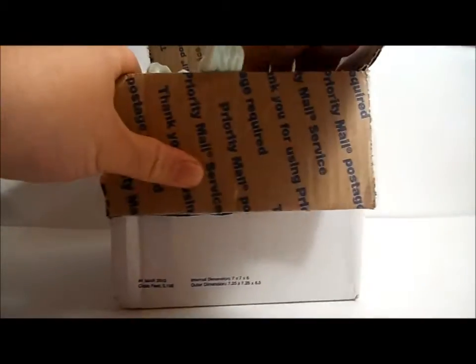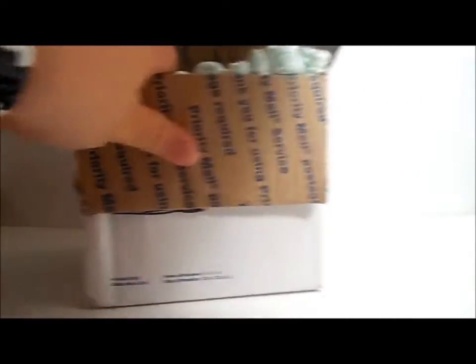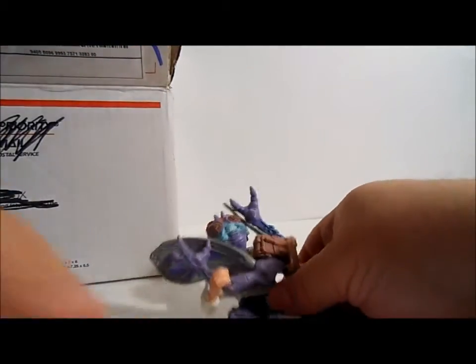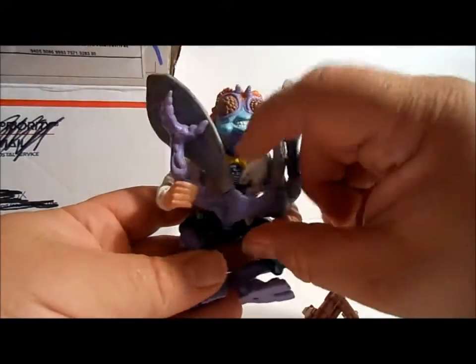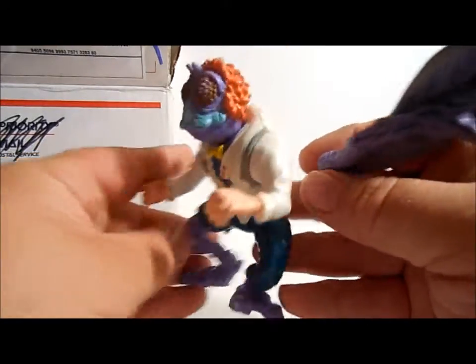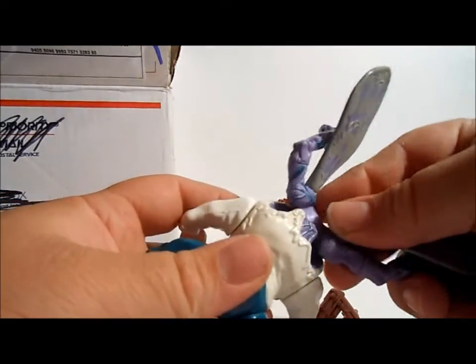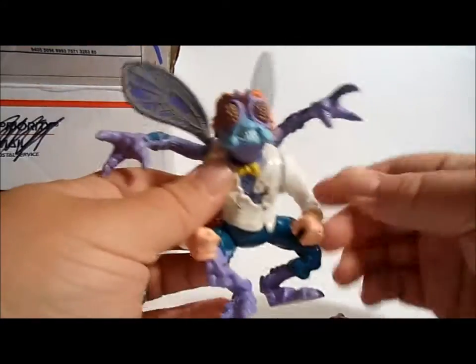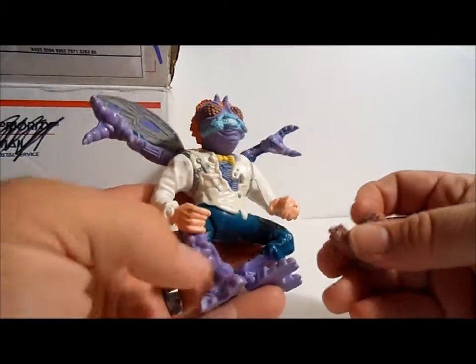I do know it is some Ninja Turtle figures — not the turtles themselves, we've already done a review on that — but some bad guys and some good guys, and we are going to take a look. There's nice packing of peanuts here. All right, our first figure up is a guy that you're going to know the name of if you love the new turtle series but may not recognize the figure — it's Baxter Stockman. Baxter Stockman of course in the animated series was this fly-looking bug scientist.